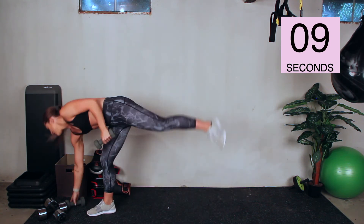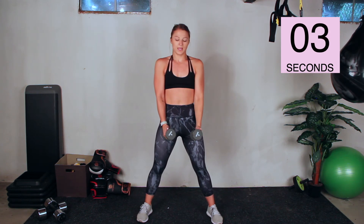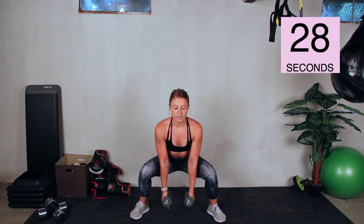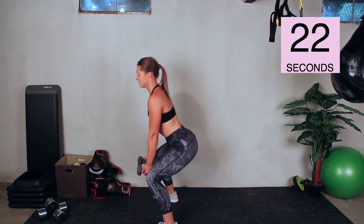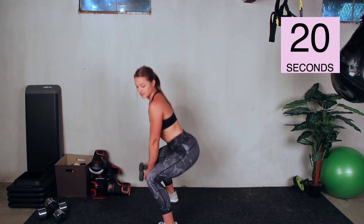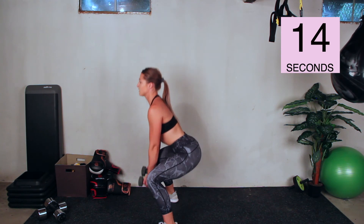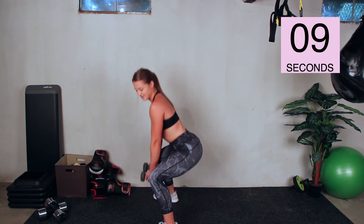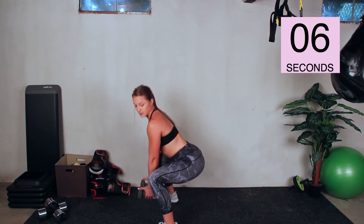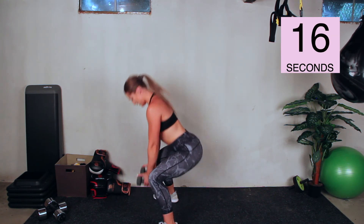Squat pulses — grab one or two dumbbells. Two, one, down, pulse. Chest up, back flat, stay pulsing. Drop the dumbbells if you need to but don't stop pulsing. Breathe — bring your heart rate down with that breath. You've got five seconds, push through. Two, one.